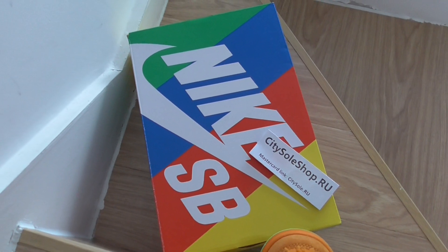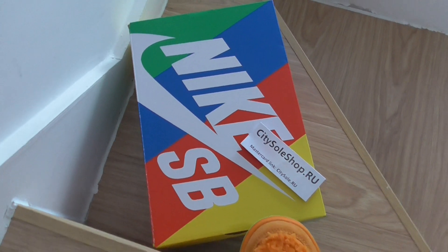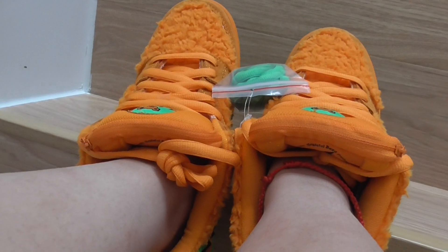This is a normal Nike SB shoe here. The shoes are available in women's size and men's size, ready to ship.